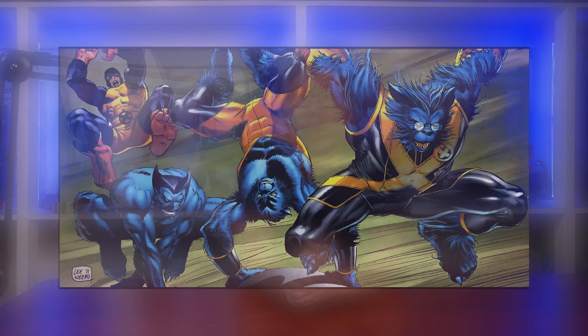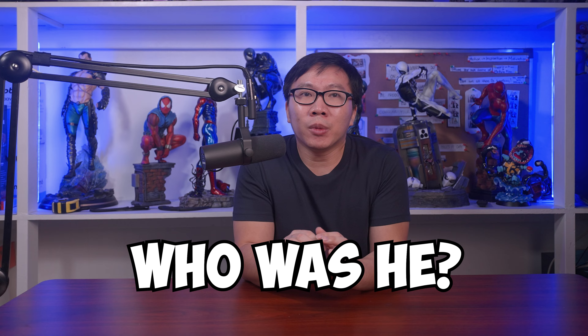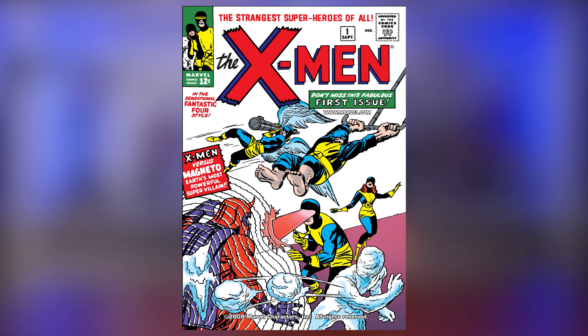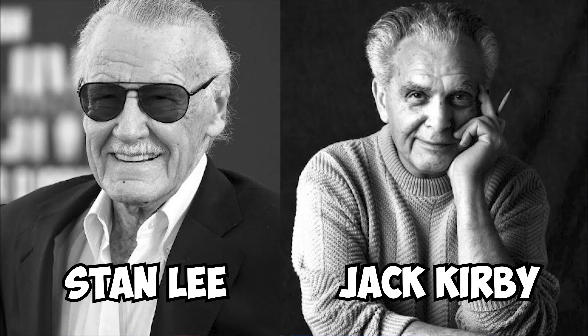Today we are going to talk about one of the founding members of the X-Men: Beast. Who was he before he became the blue-skinned hairy professor we all know and love? Let's find out. Beast, also known as Hank McCoy, first appeared in Uncanny X-Men issue number 1, released in September 1963. He was created by writer Stan Lee and comic artist Jack Kirby.